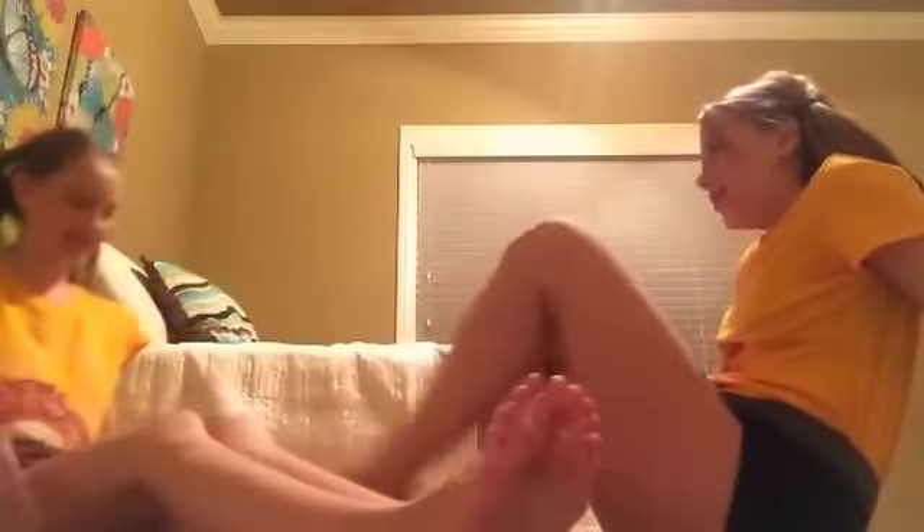Next one! Wow, could this get any more simple? Oh my gosh, it's so easy! Stop it! Get your foot off my face! Oh gosh!